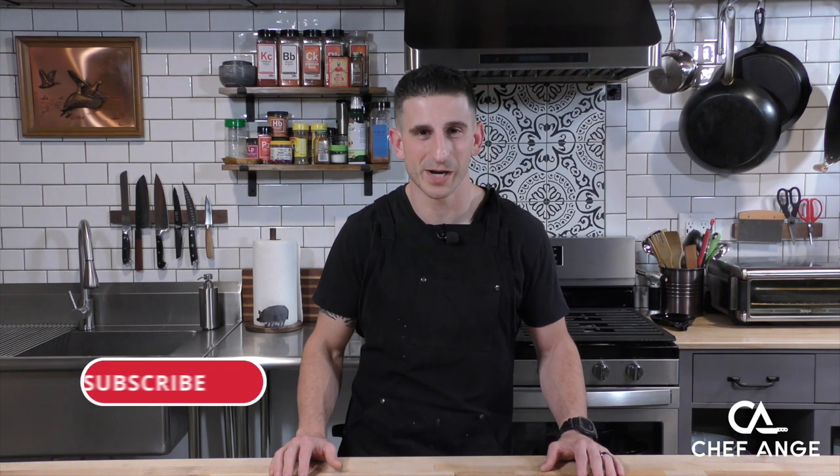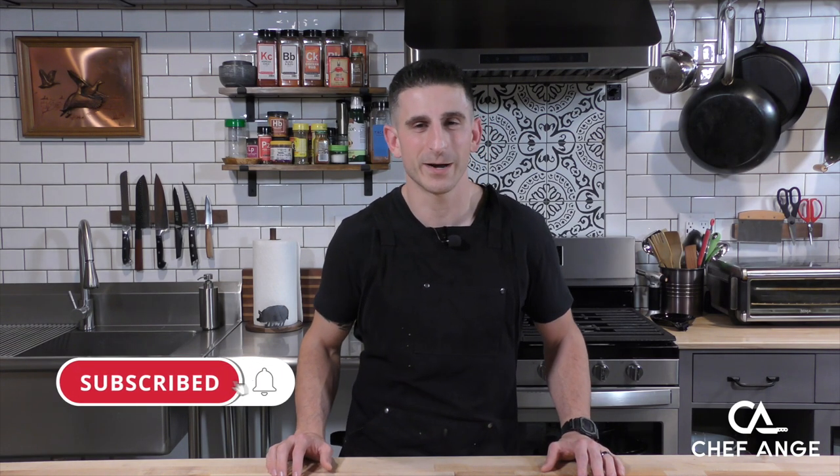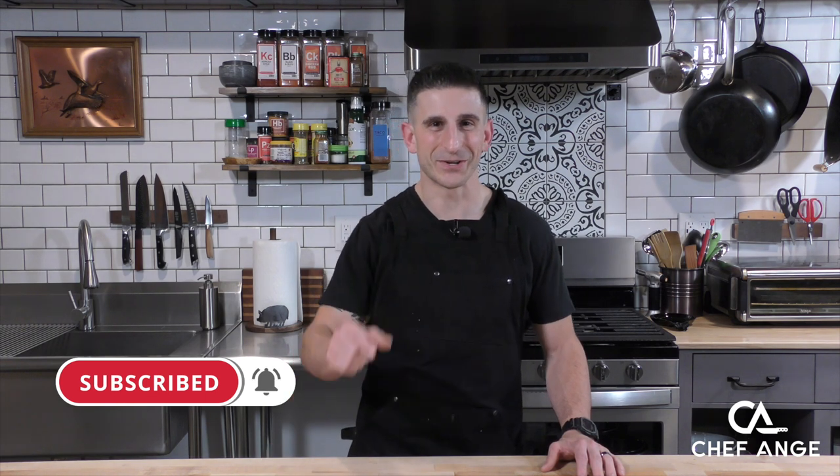For the full ingredient list and directions check the description box below. While you're down there don't forget to subscribe to my channel and hit the notification bell so you can find out when I drop new recipe and tip videos every week. Let's get cooking.